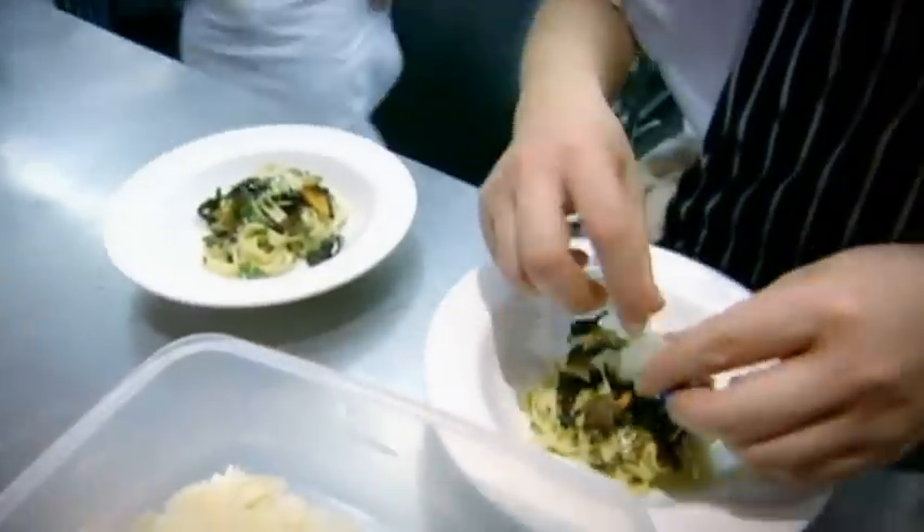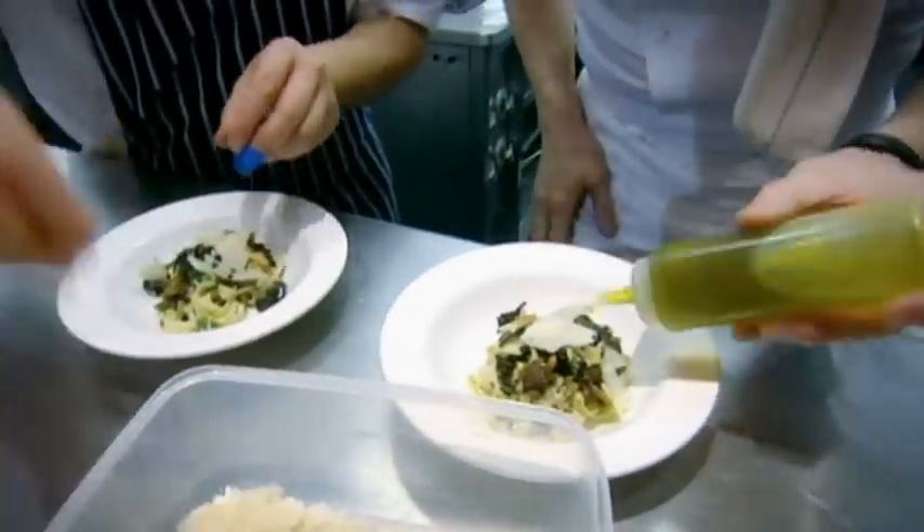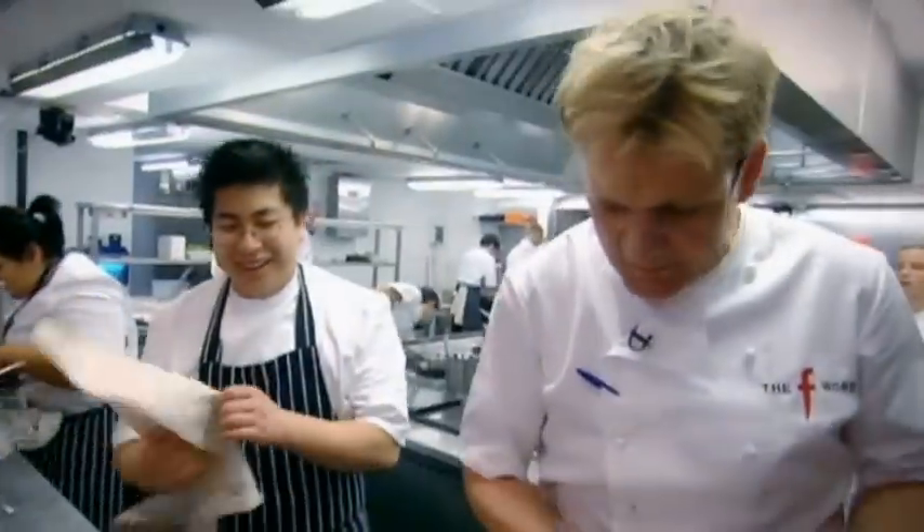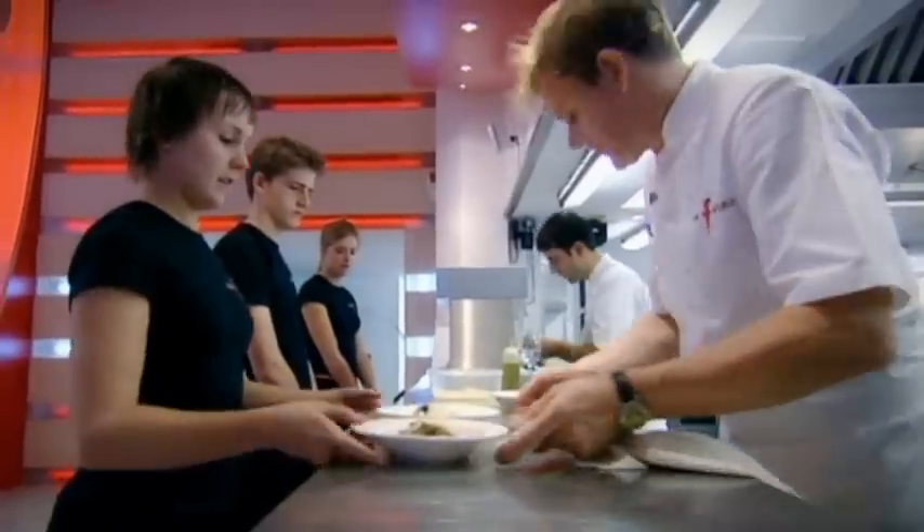Let's go, Stozy. Up, move over — that's it. There you go. You've got to be on your toes in the kitchen. You're heavy-footed, like a little baby elephant running around — clump, clump, clump, clump. Go, table two, please. Go.